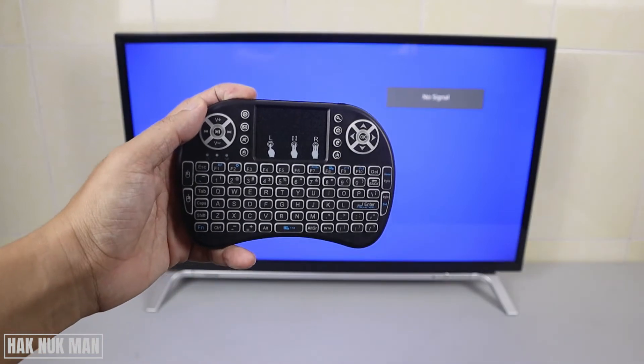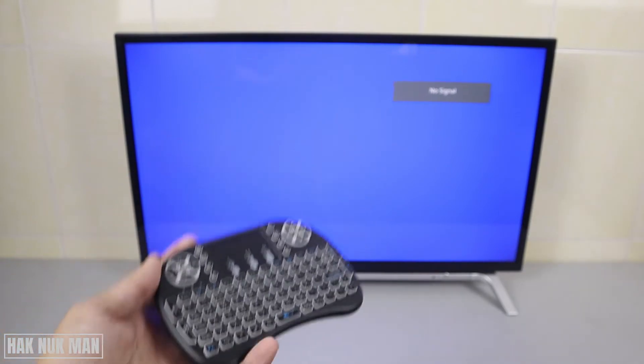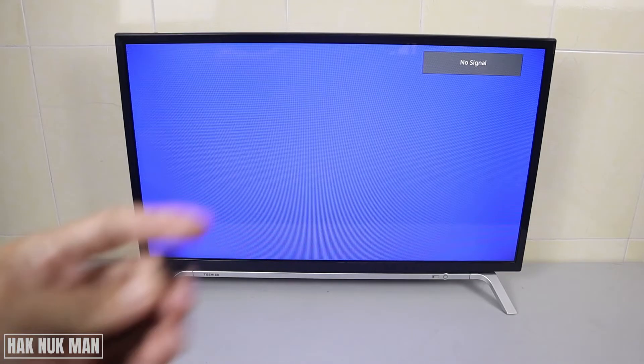Okay, good evening everyone. In today's video I'm going to connect my i8 mini keyboard plus touchpad to my Toshiba smart TV and let's see if it's workable or not. Now let's begin.